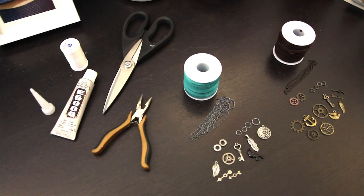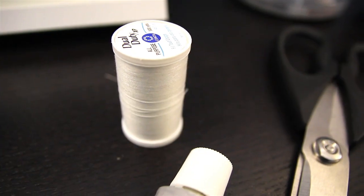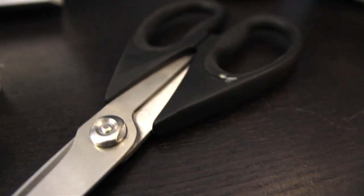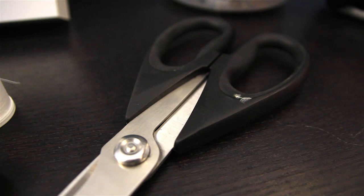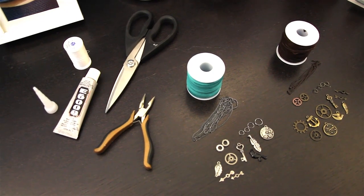The tools you're going to need for today are pliers, E6000 glue, some basic thread like this, and some scissors. I don't really know where my other scissors are. Okay, that's about everything. Let's get started.